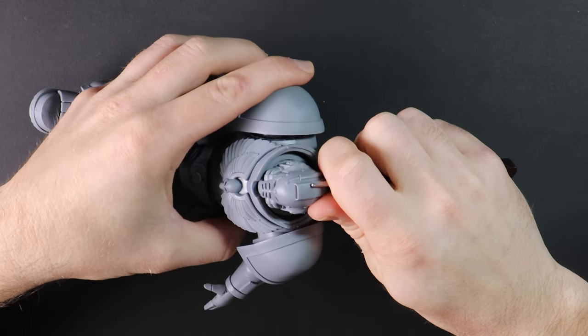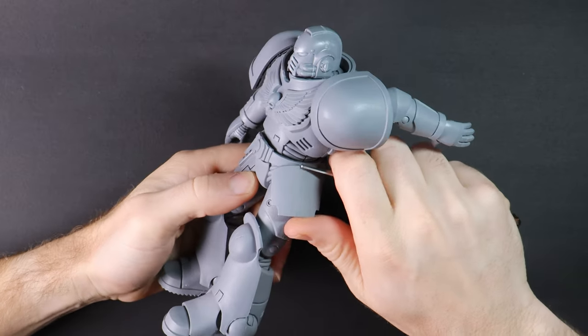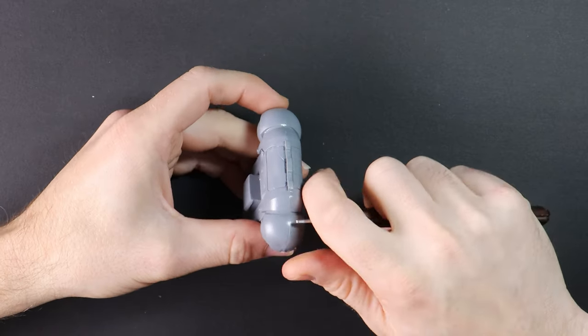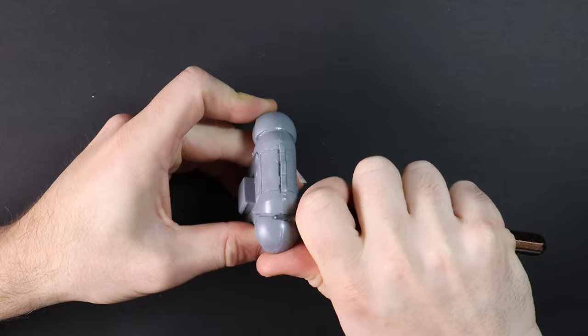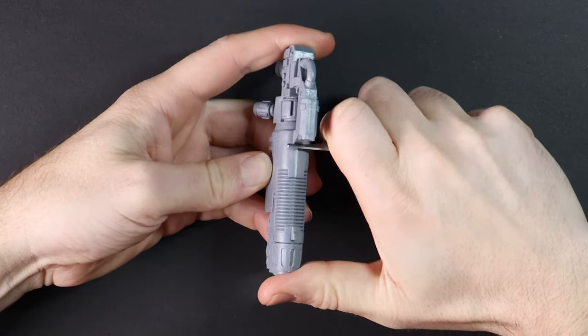This sucker has mould lines, so take the time before we paint to remove the more obvious ones around the helmet, the arms, legs and the weapon. I'll be leaving the backpack and weapon separate for ease of painting, but I'm not going to the length of breaking apart the rest of the model, because I know I'll stuff it up and bring an abrupt end to the video if I do.